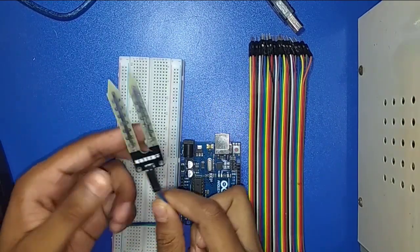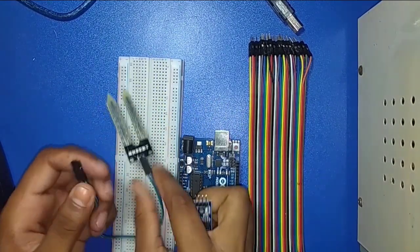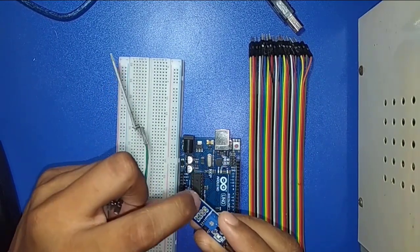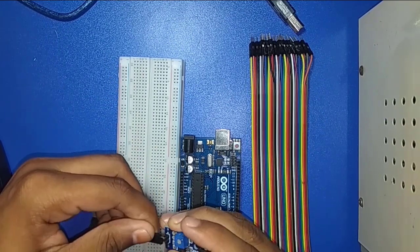The sensor probe has two wires — one is positive and one is ground. Now I connect the positive and ground wires of the probe to the module. Here is positive and here is ground. I connect this wire.